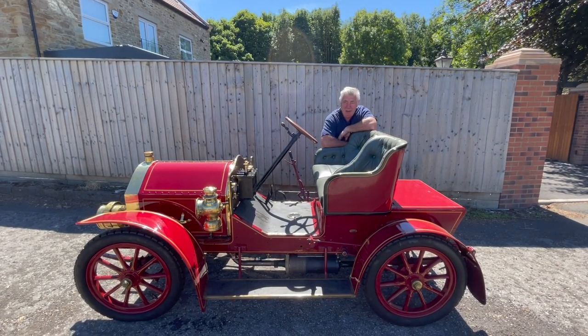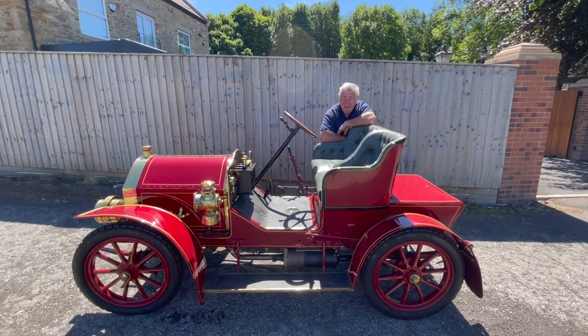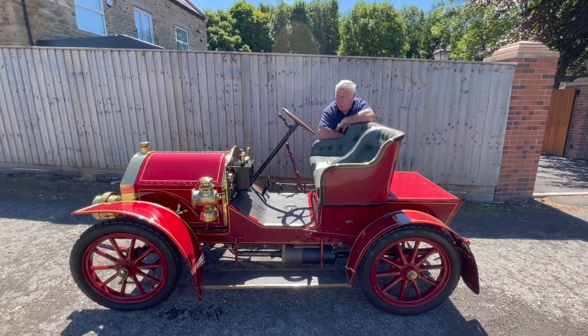There you go — test drive of the Darracq. Must have done a good 20 miles. I must say, it drives focused — pulls really well, plenty of power, and it stops OK. Never let us down.